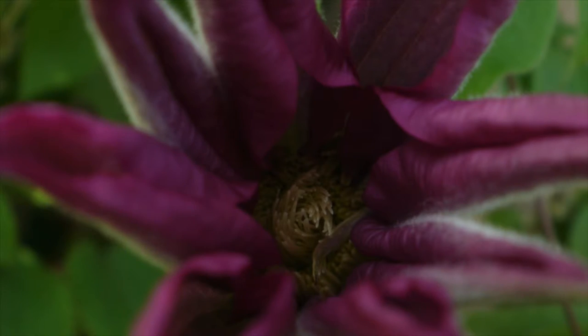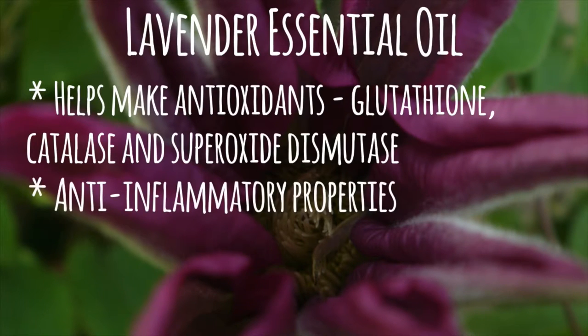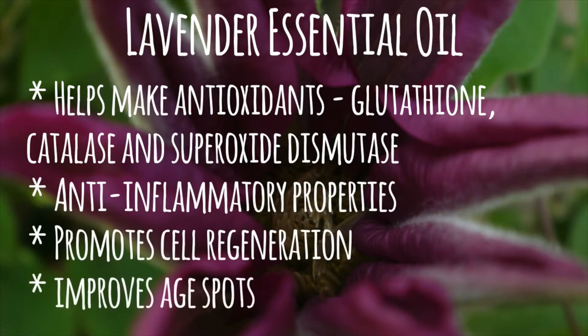Lavender essential oil stimulates the production of antioxidants — namely glutathione, catalase, and superoxide dismutase — which helps reduce inflammation. Lavender also promotes cell regeneration and improves the appearance of age spots.